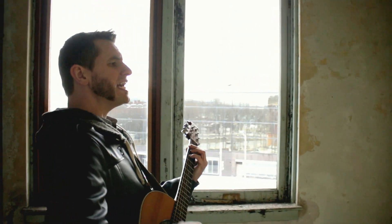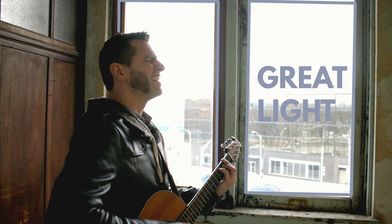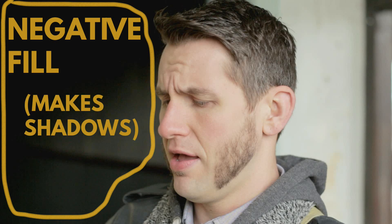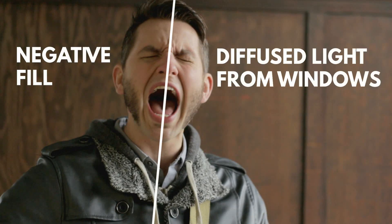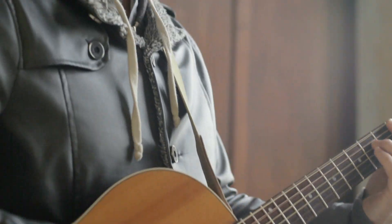When you look at the video, you can see that there's a huge window, which is basically like a huge softbox right next to Sam. And then he's got some pretty nice backlight coming in. Almost as important is that there's a corridor to Sam's right where I can get a lot of negative fill, and that gave his face a lot more contrast and a lot more character.